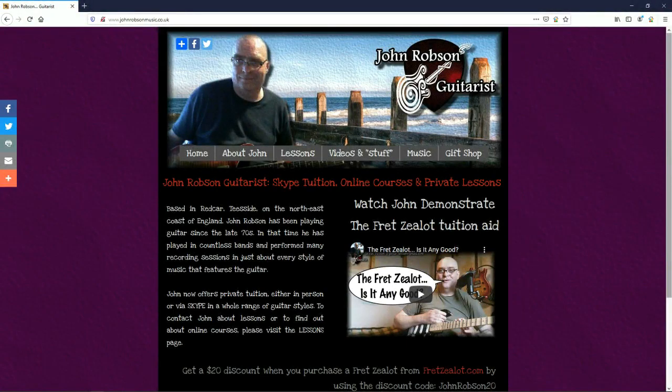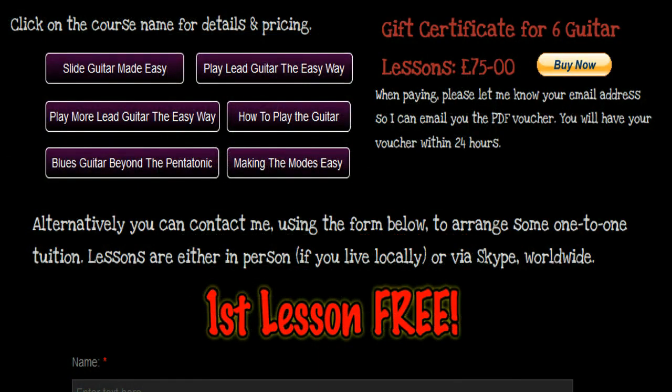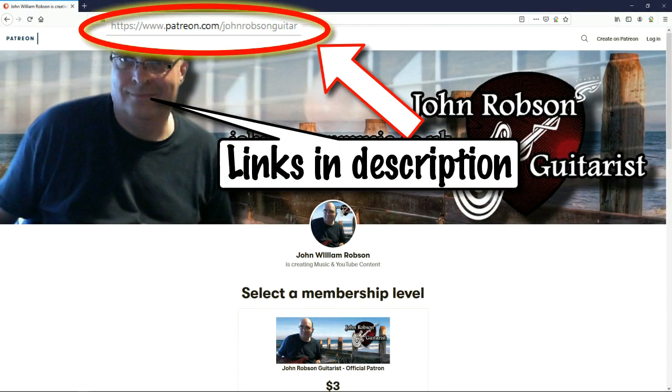This video is brought to you by John Robson Guitar Tuition. If you enjoy the content, please consider supporting the channel by enrolling on a course, purchasing some guitar lessons or a t-shirt, or you can join my Patreon. Now on with the show — hello chaps, welcome once again to John Robson Guitar Tuition.